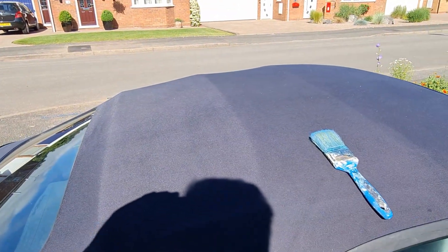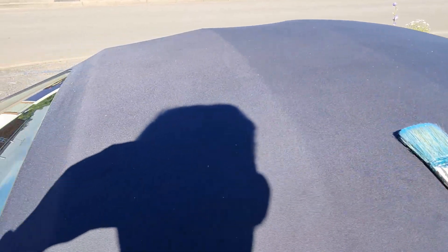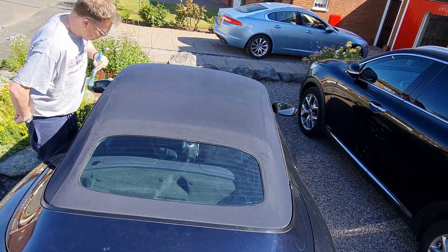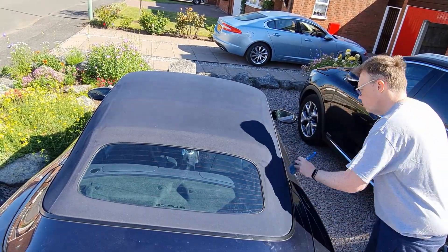The first job once again is to clean all the bits off the roof. With that done, we're ready to get on with adding the waterproofer. It says on the bottle: don't shake it, just pour it into a container and then stir it up. So that's what we'll do and then we'll get on with applying the waterproofer.